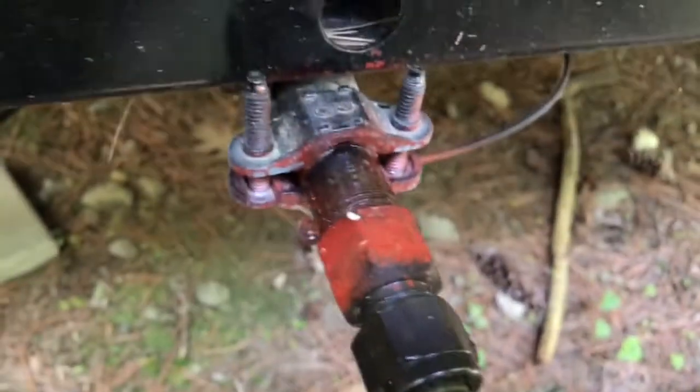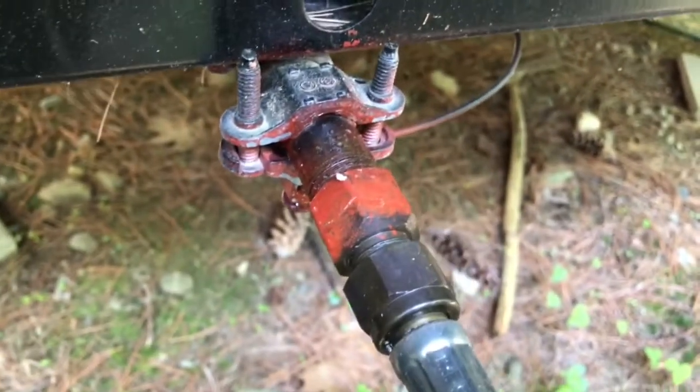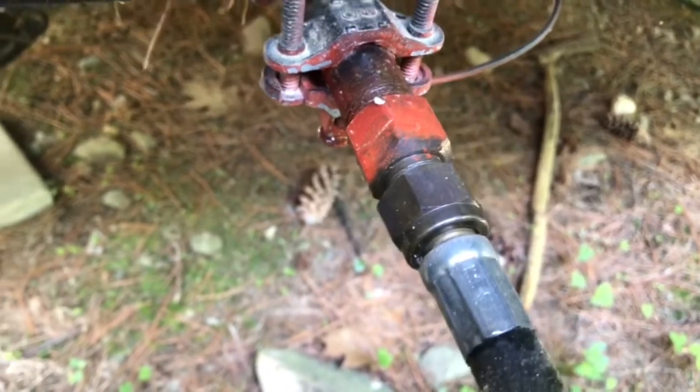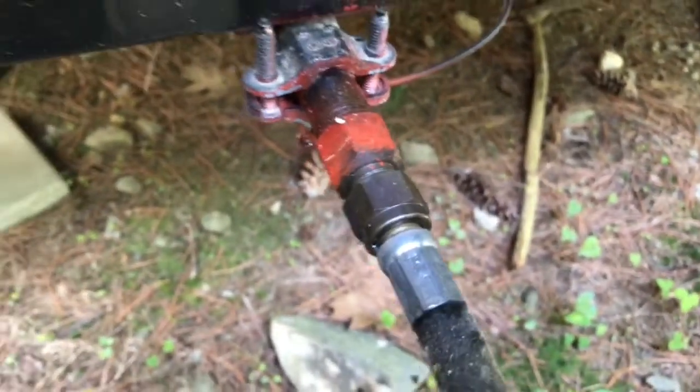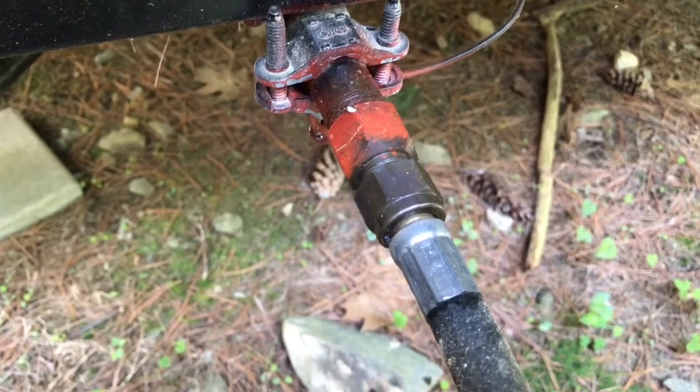Check right here — nothing's bubbling up. This trailer is fairly new; I didn't think there was anything leaking as far as propane. But I just wanted to do this video to show you guys how to go around and safely test the lines.